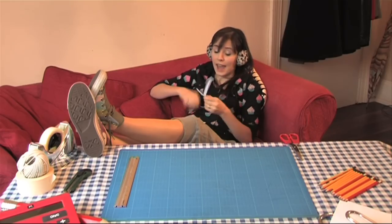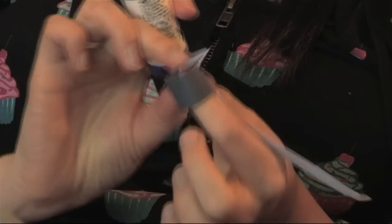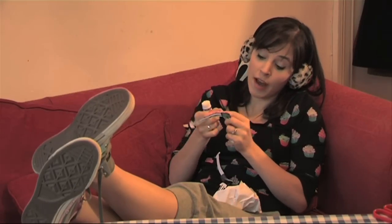Fold and glue his legs. You fold them around so you can fit your fingers inside his bomber boots. Fold around the tabs on his arms, so you can fit a pencil inside if you want to move his arms around.